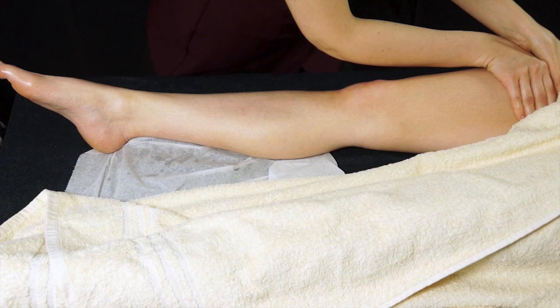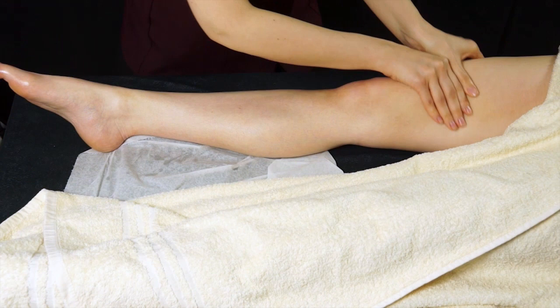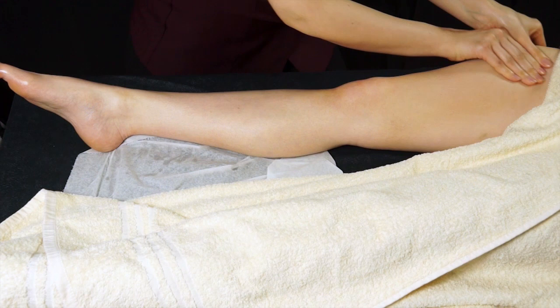You can also do butterfly kneading here, which is quite nice — it's a very gentle scoop. If you are going to do this, just work in strips. Start in the centre, work down to just above the knee, then slide back up and work slightly further out. You normally do this in about two to three strips.